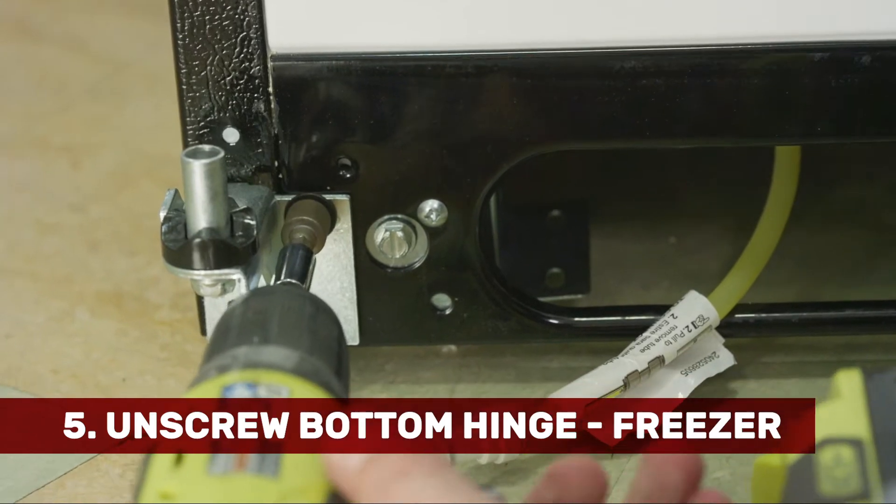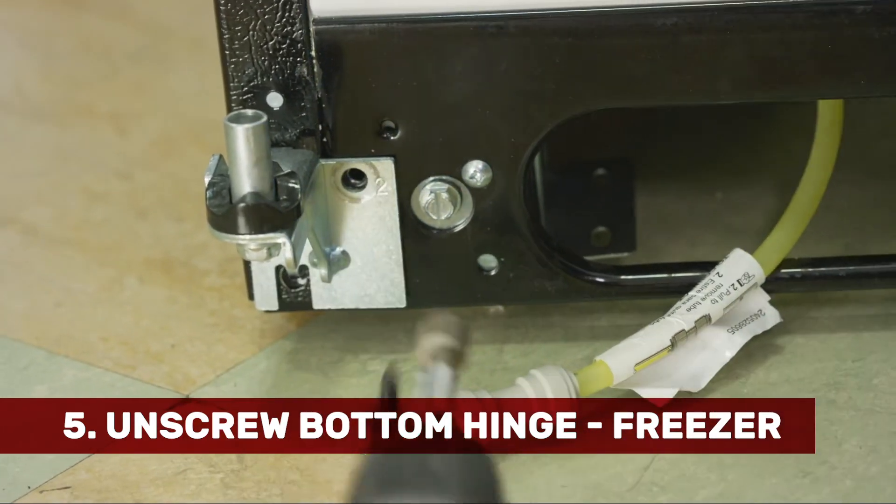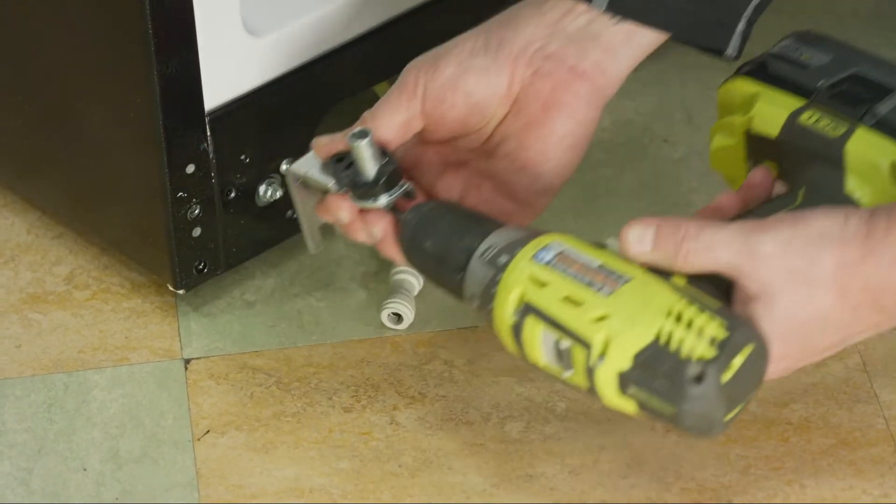Then we can go ahead and take that hinge off. And our freezer door is off.